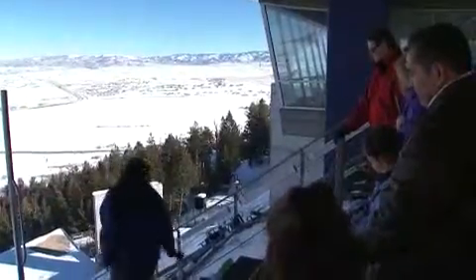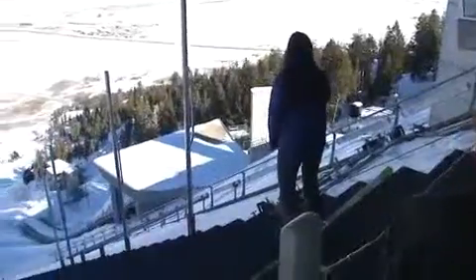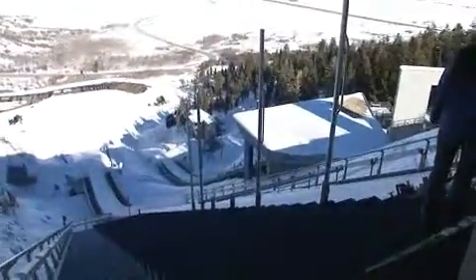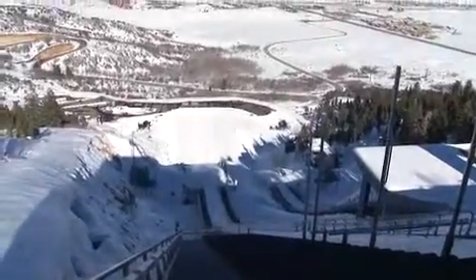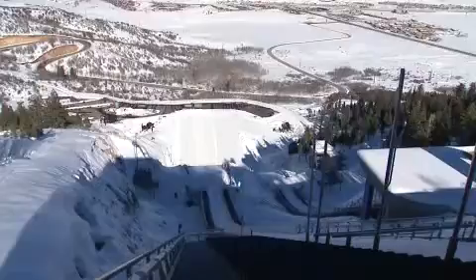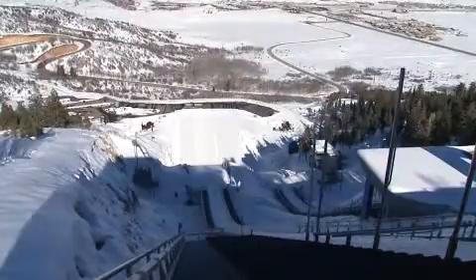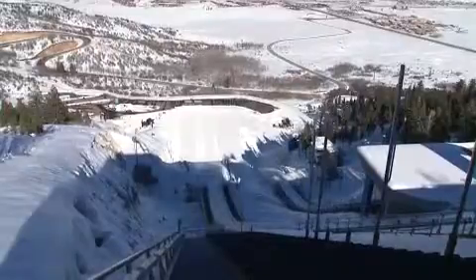They get into a downhill stance, check their boots, and as soon as they let go there's no turning back. They go about 55 to 65 miles an hour and shoot down. At the end of that jump — do you think it curves down or up? Up? Big misconception — it's actually 11 degrees down. So these athletes have to have huge, strong legs because they're being pushed up, and it's all coming from that.